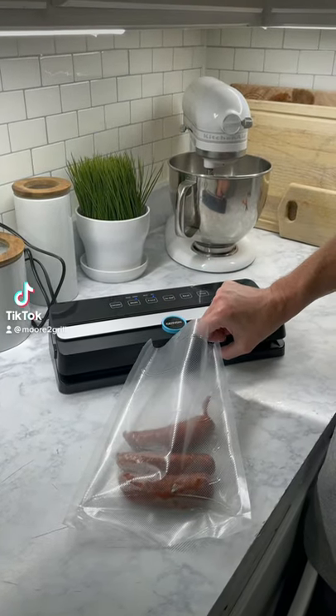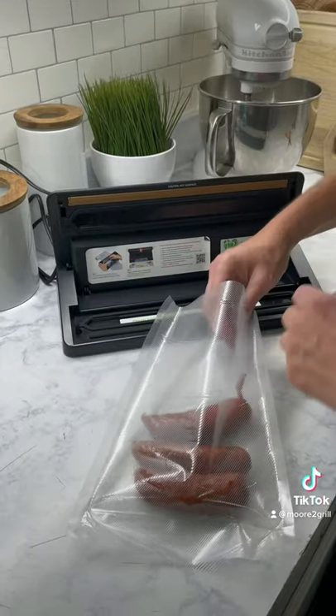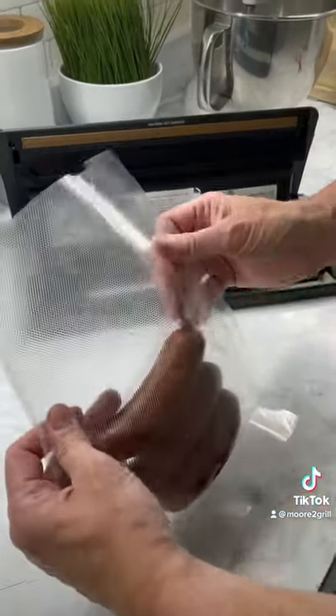I'm excited to use my vacuum sealer I got from my friends at Garion. We're gonna put in some smoked sausage that we had left over and didn't use it all, so I want to seal it up and save it so it doesn't go bad.